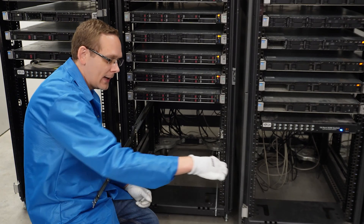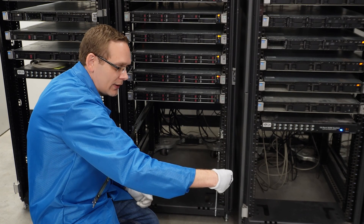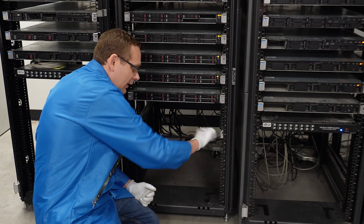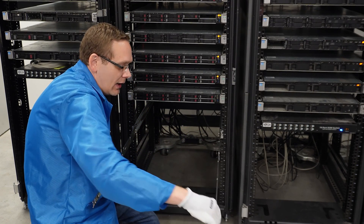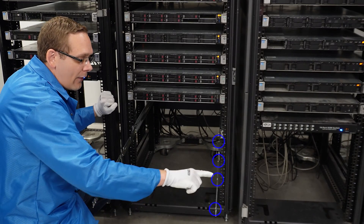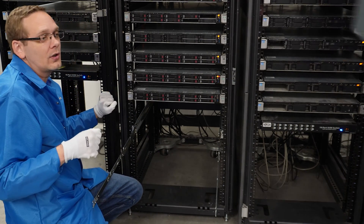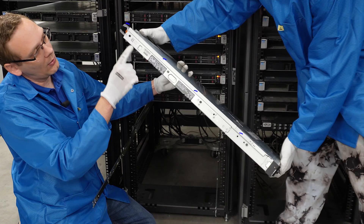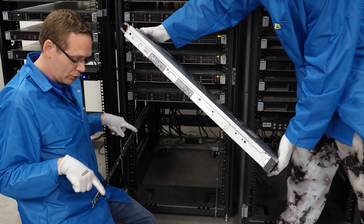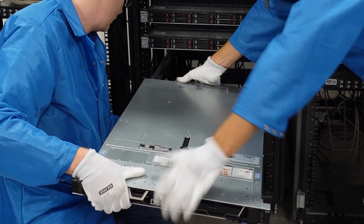If you want to push the rails back in, there's a blue piece on the side — just pull it in this direction and the rails will slide back in. Before we put the server in, note that there are four notches carved out on the rails, and on the server you'll notice rivets that are designed to go directly into those notches. We like to start with the back two.